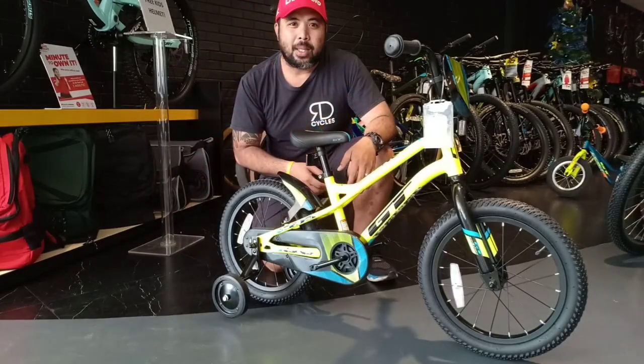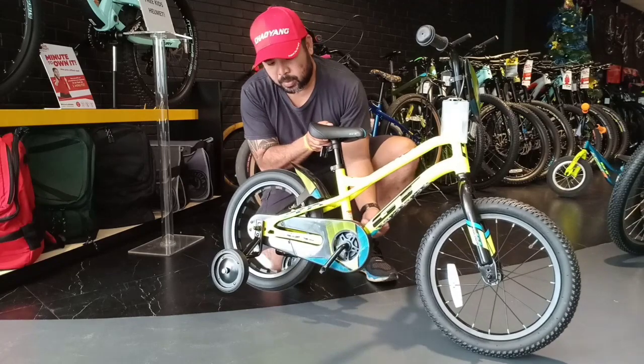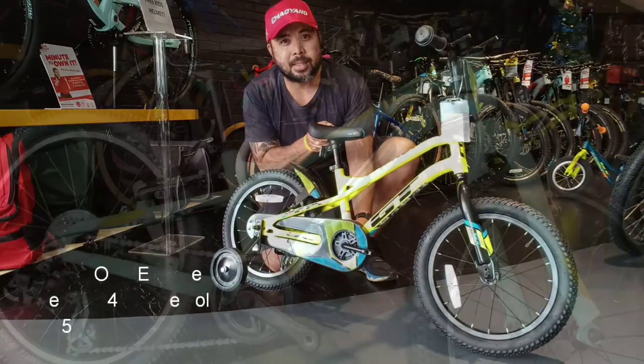The braking system of the GT Crunch works by back-pedaling — you pedal forward, then you back pedal to stop. That's how easy it is.